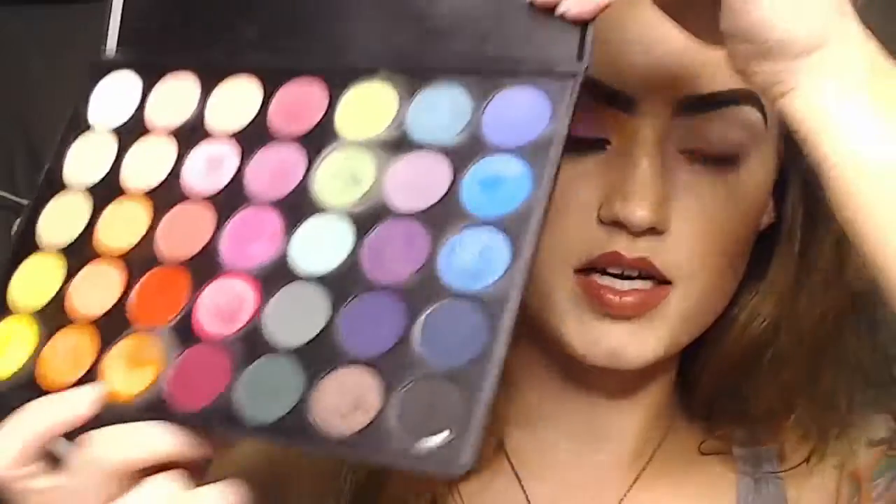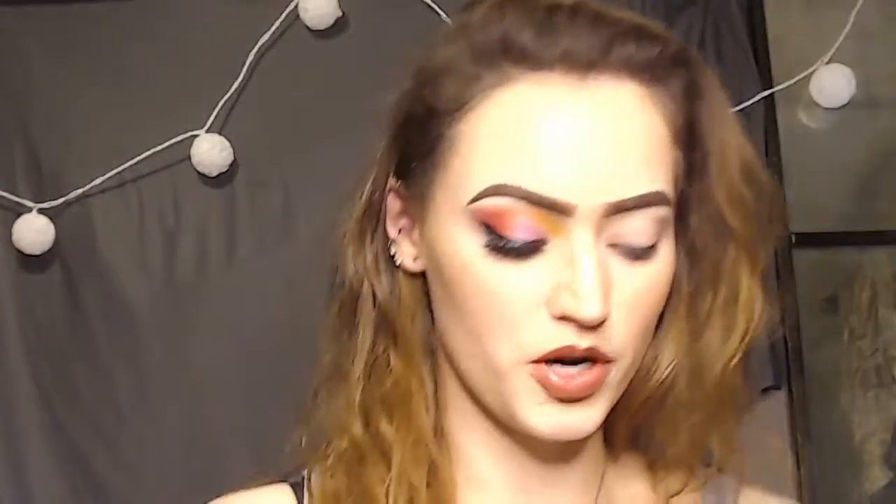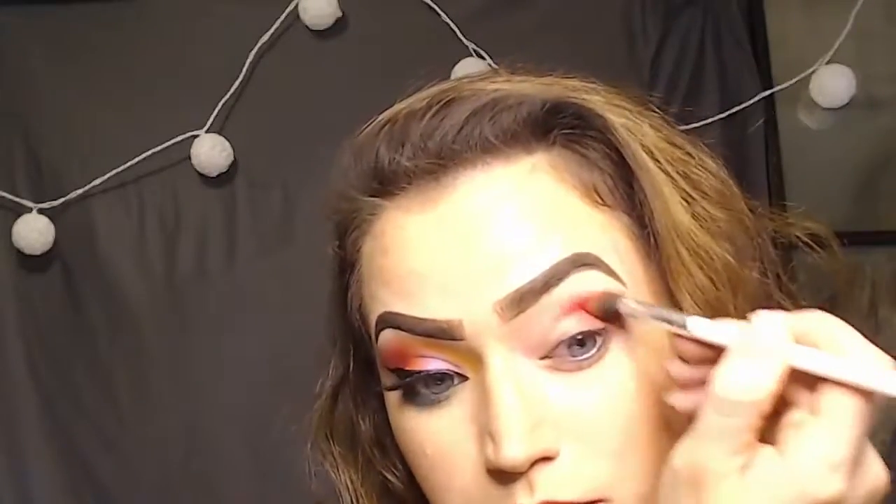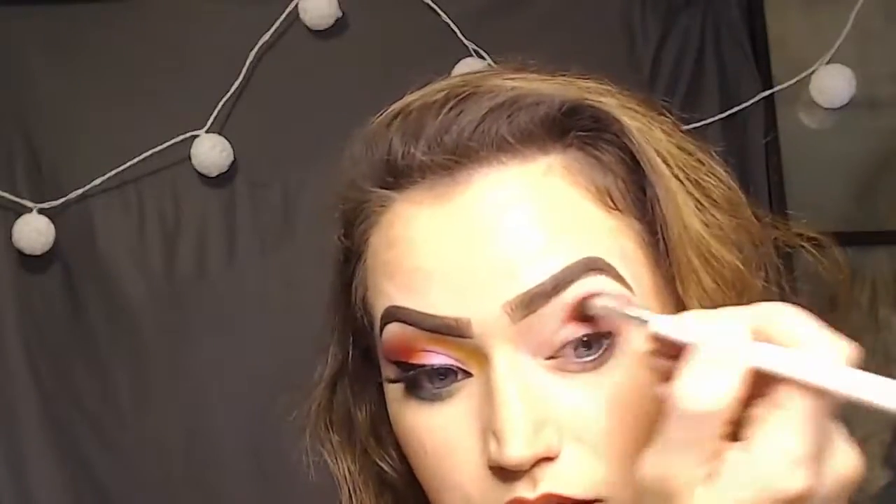This hot pink color here is what I'm going to use to start. I'm just getting a big fluffy brush, gathering that up on my brush, and I'm just going to put that in my outer corner to start. Make sure to bring that up fairly close to the brow bone so the color is noticeable.